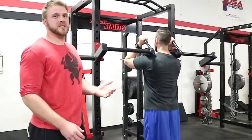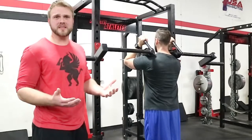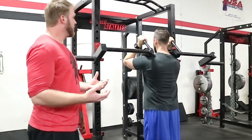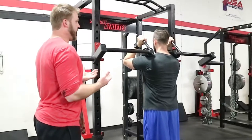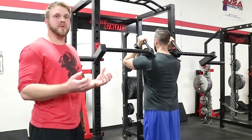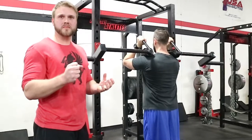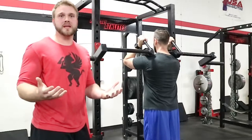After working in strength and conditioning facilities and knowing that not every athlete is 100%, but you still want them doing some level of squatting, we also designed the bar to be applicable for any athlete that might have a shoulder injury or any wrist or elbow problems that might be plaguing some of your players.